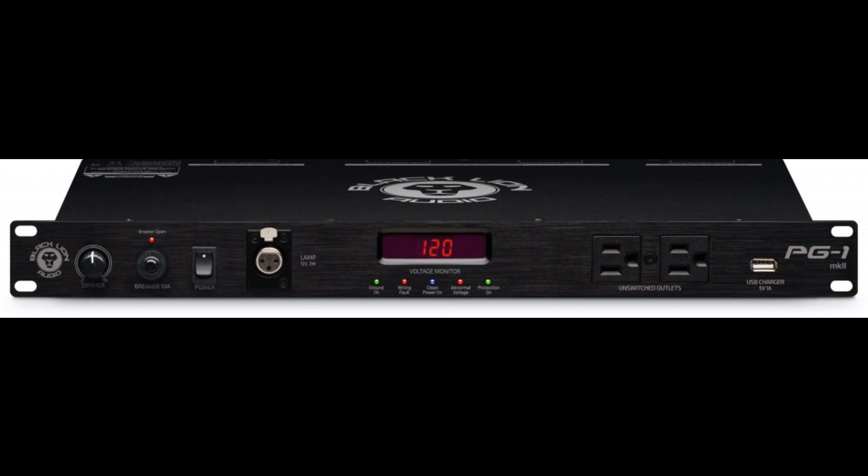The PG-1 MKII benefits from an improved overall look and an added 5V 1A USB charger port positioned on its front panel, as of December 1.